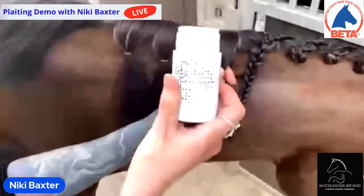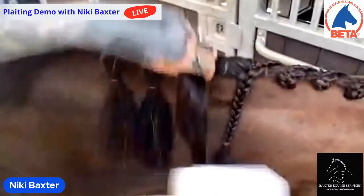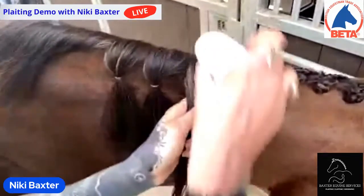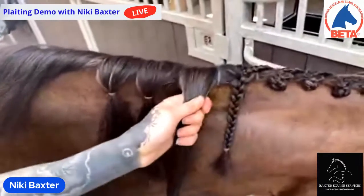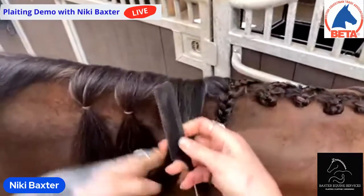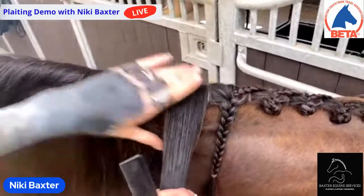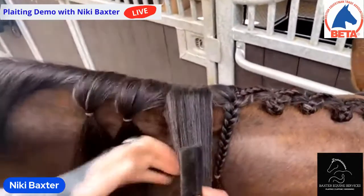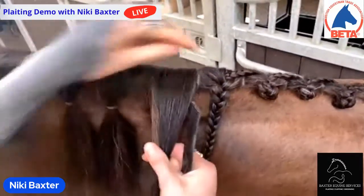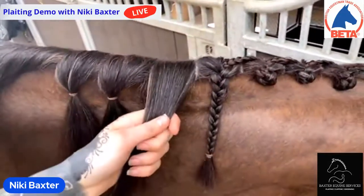I'm using a taming wax — it's a Hairy Pony one I use. I like it because it gives me a little bit more grip on the hair and helps smooth the hair out. Once I've added the wax I get my comb again and run it through. It spreads the wax through the hair more evenly and makes the hair lie much flatter and smoother. This is a step a lot of people don't do, so they end up with plaits with little sticky-up bits everywhere.